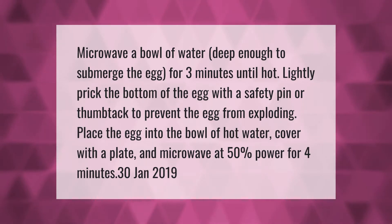Microwave a bowl of water deep enough to submerge the egg for three minutes until hot. Lightly prick the bottom of the egg with a safety pin or thumbtack to prevent the egg from exploding. Place the egg into the bowl of hot water, cover with a plate, and microwave at 50% power for four minutes.